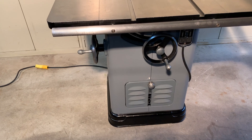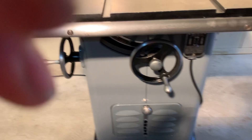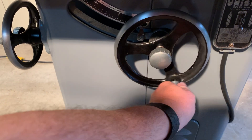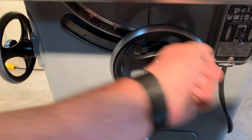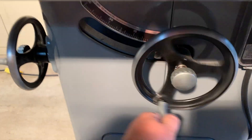Both the arbor and the motor — everything runs silky smooth. No squeaks, no groans, no tight spots.